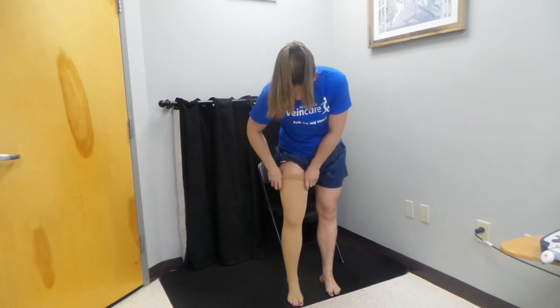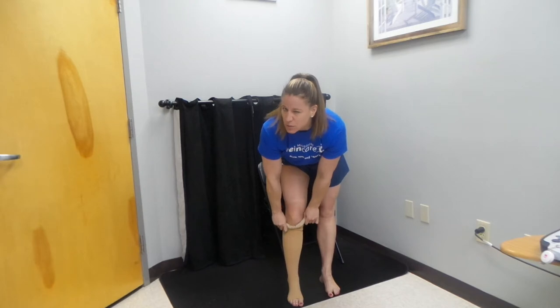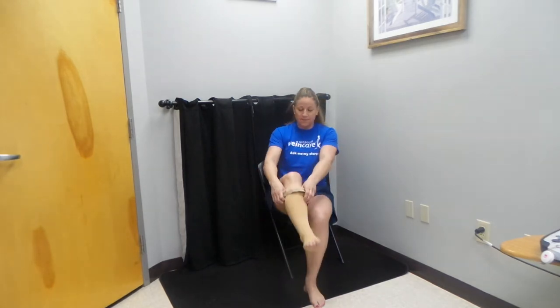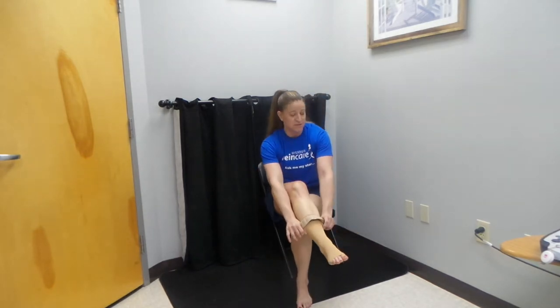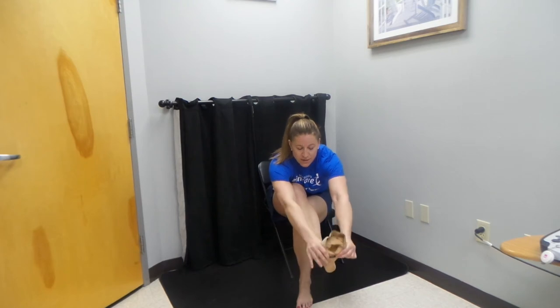So we'll start from the top and we'll work the stocking down. It's now beneath my knee, so we're good. I can have a seat, cross my leg — don't have to — whatever is easiest for you and whatever is most comfortable. Go ahead and work that stocking down, pull it over the heel, pull it off of the foot, and there you have it.